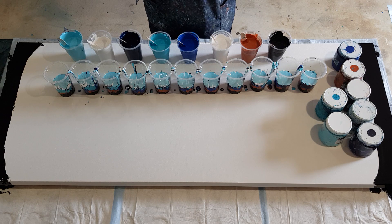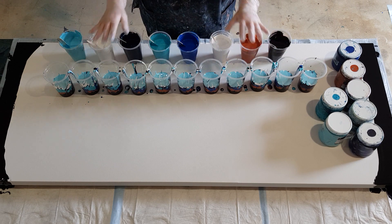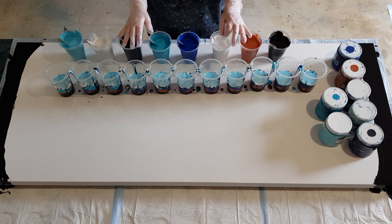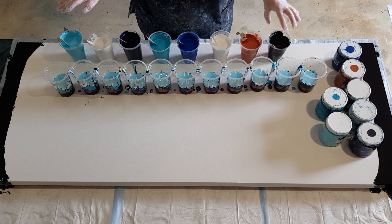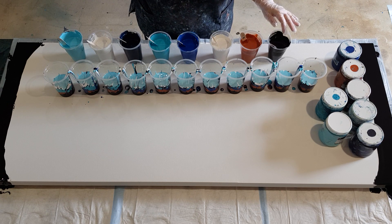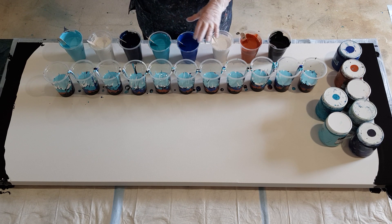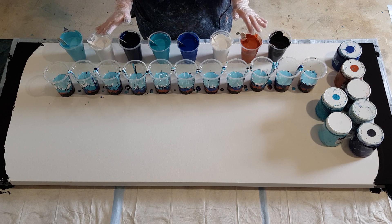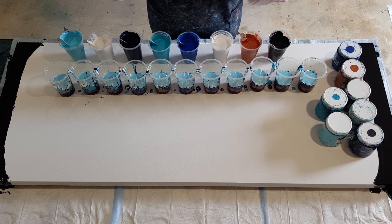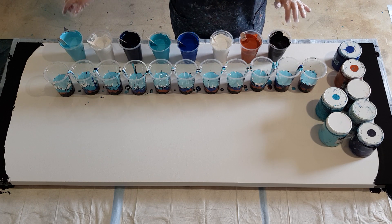My mix is 60% glue, 40% water, and one-to-one paint to pouring medium. I've done my first row of paints — I've got eight paints, each cup has 300 grams: 150 grams of pouring medium and 150 grams of paint. That's 300 grams per cup, so 600 grams of each color times eight cups — that's 4.8 kilos of mixed paint. Huge! I haven't worked out what that is in ounces.